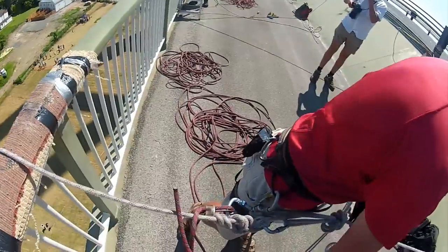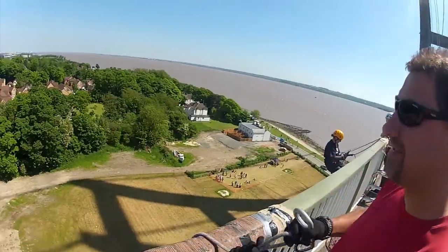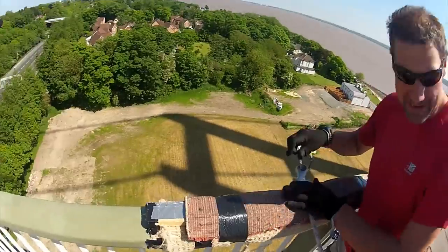Have you done this before Steve? Once, but it was down a cliff face. These are easier than cliff faces. We've got a glass of water.